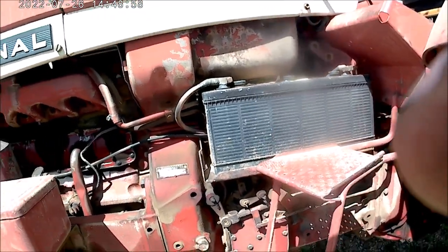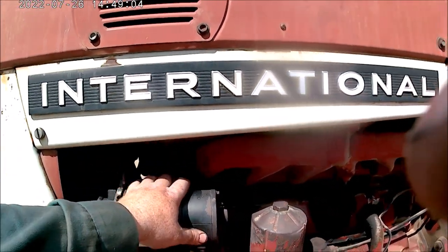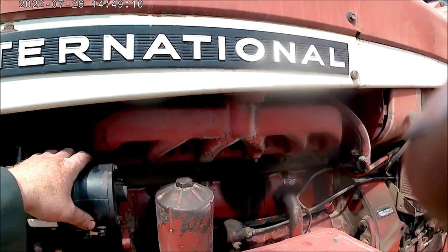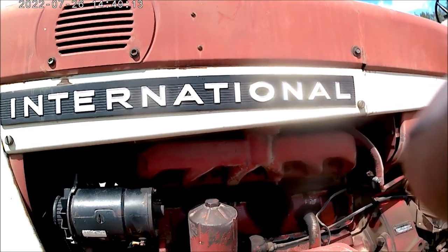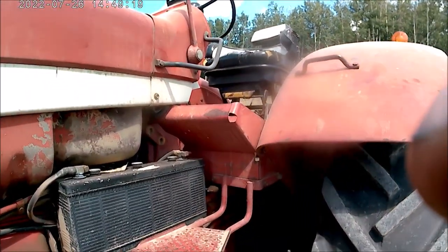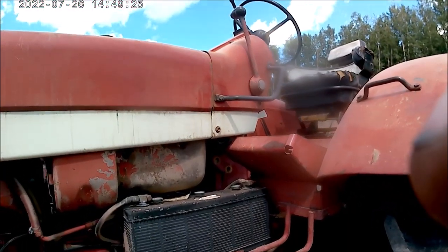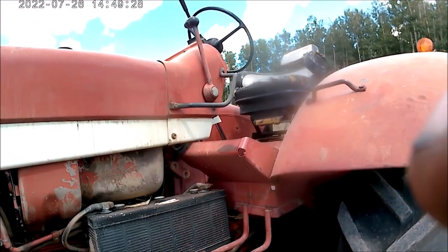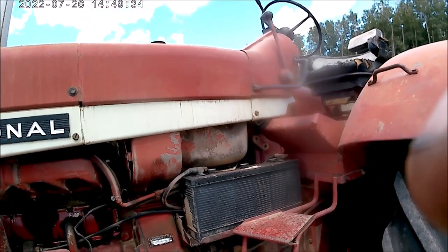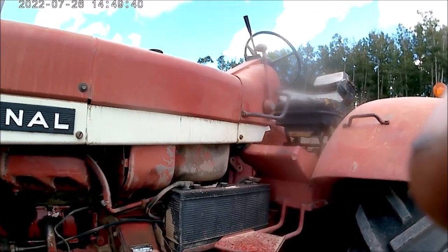These also have 12 volt negative ground, but this tractor does have a generator — and it may well be one of the last International tractors to have that. The 706 is the first model to offer an alternator as an option. On the International 706s, they have a step on the front so you can get on and off the front or the back, whereas on the Farmalls you have to get on and off from the front. These are the first standard tread tractors to offer a step on the front.